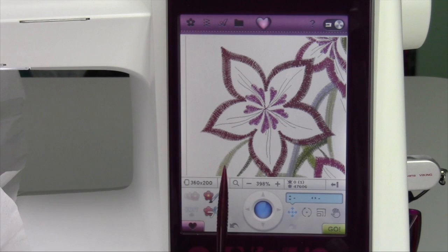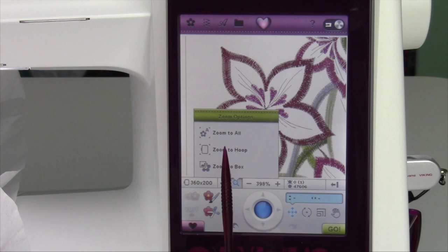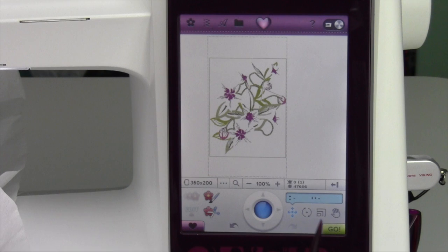Once you're done with the area you're working with — zoomed in or aligned up — the easiest way to go back is to touch the zoom options and then zoom to hoop. That gets you all the way back out to where you want to go.